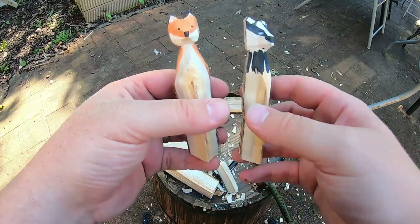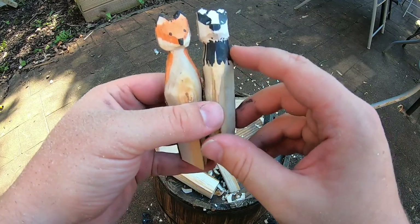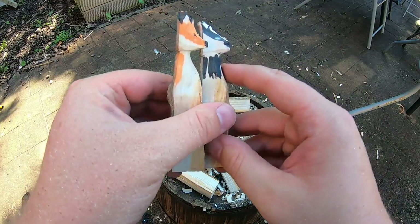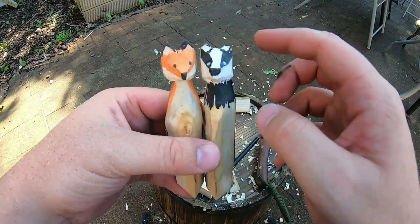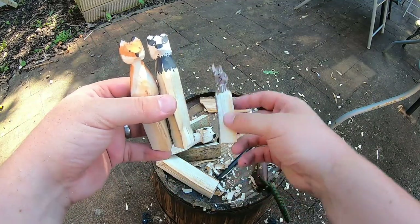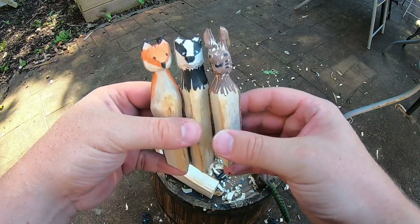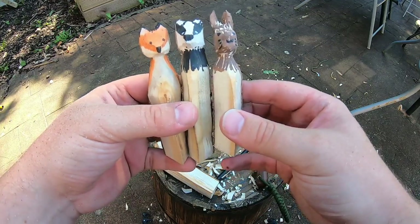And then if we look at the badger - again the same neck, slightly thicker neck, less pointy snout but there's still a snout there. And the ears, instead of coming to a point, they're just rounded off at the top as well. But as you can see, it all comes together with the decoration, and that's the part that the children really love doing - decorating their animals afterwards.